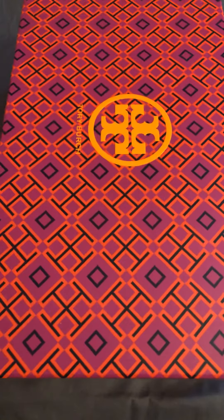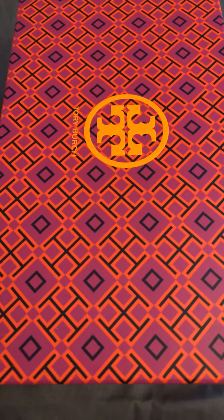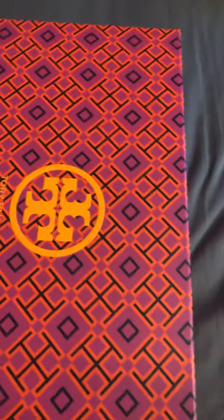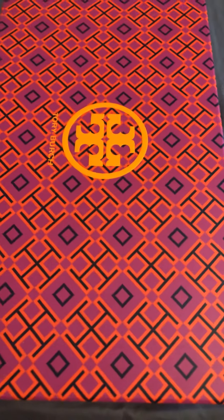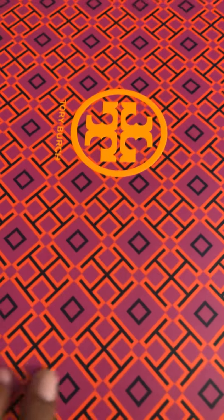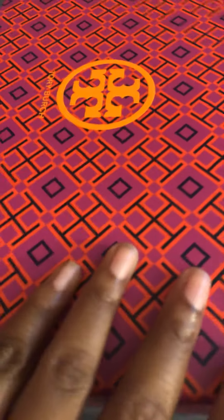Hello YouTube, I am going to be reviewing my Tory Burch sandals that I got today. I got them in the black pattern and in a size 8, so let me open the box so you can see.